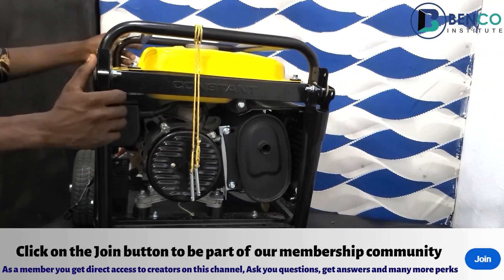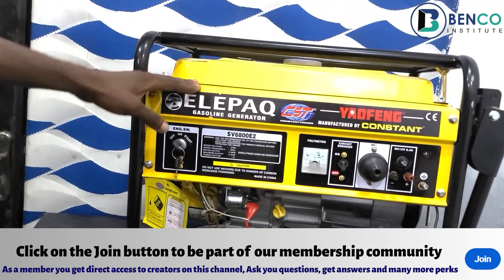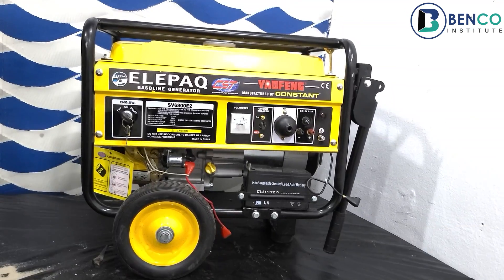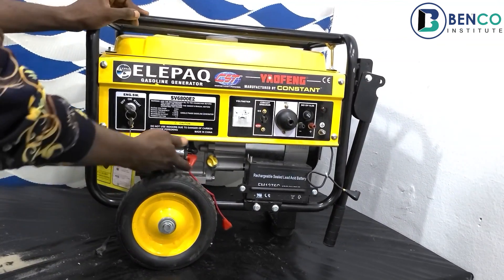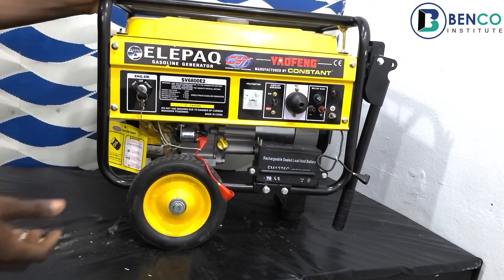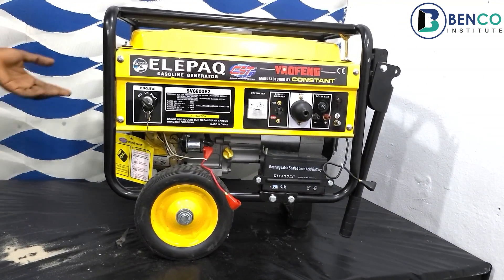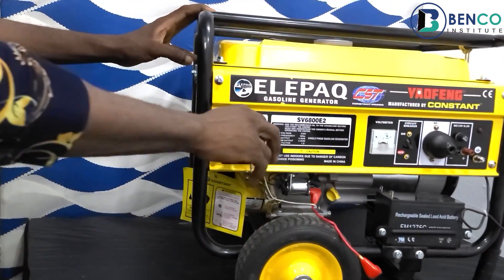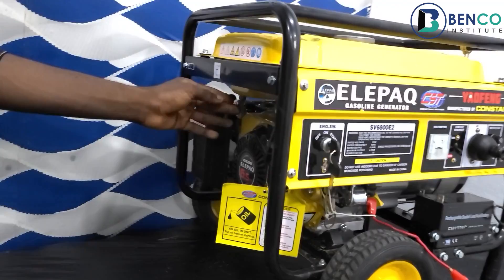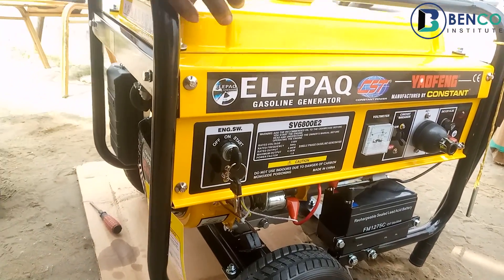This generator is a kickstarter — it has a kickstarter. There are other models of this generator that do not come with a kickstarter, but this particular model comes with a very functional kickstarter that can stand the test of time. All you need to do is put the generator in the start position, kick it, and you're good to go.